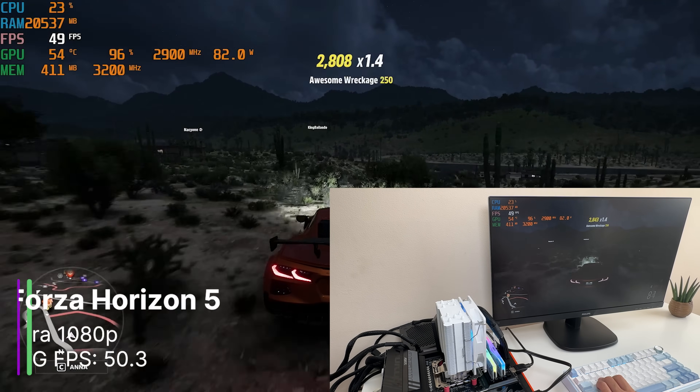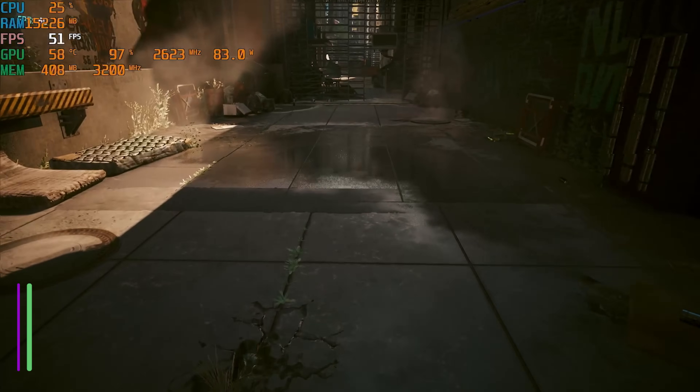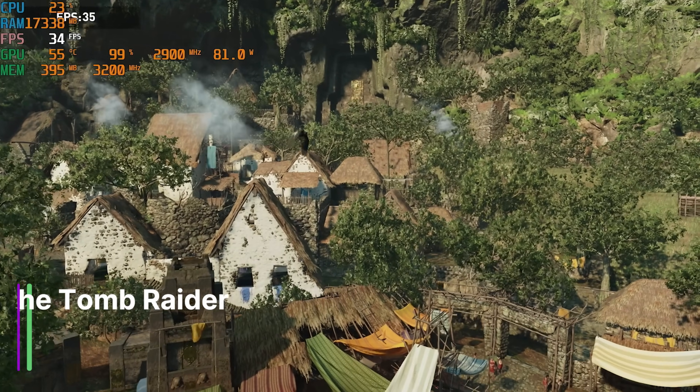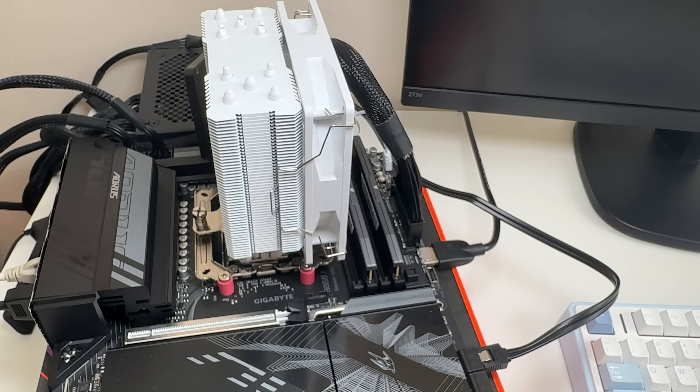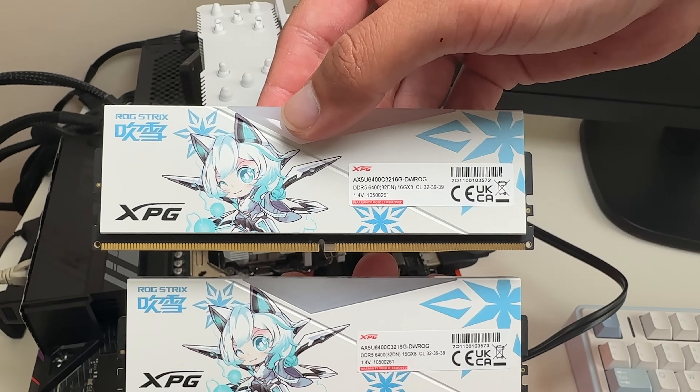Basically it's way too small to notice any difference there. In Cyberpunk we did actually get 4.8FPS higher, which is about 10%, so not too bad. Shadow of the Tomb Raider had such a small increase that it would be hard to notice any difference. GTA 5 was also higher but also had a very small increase. So it looks like you can increase the FPS with faster memory, although really we need a bigger increase in RAM speed to test it properly.